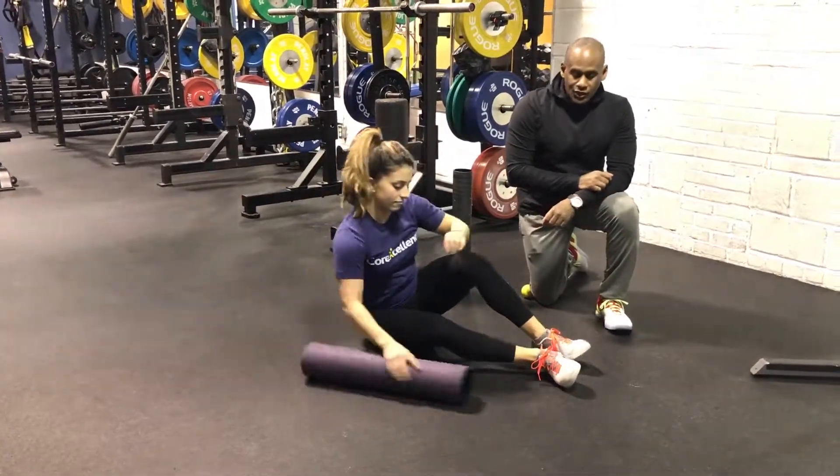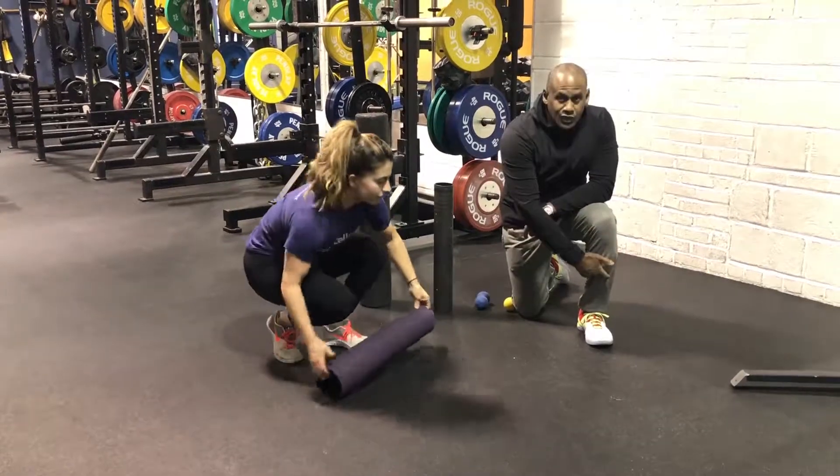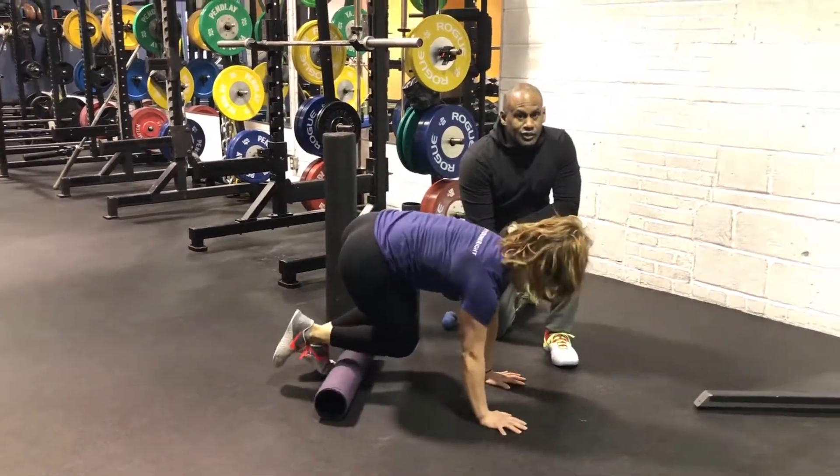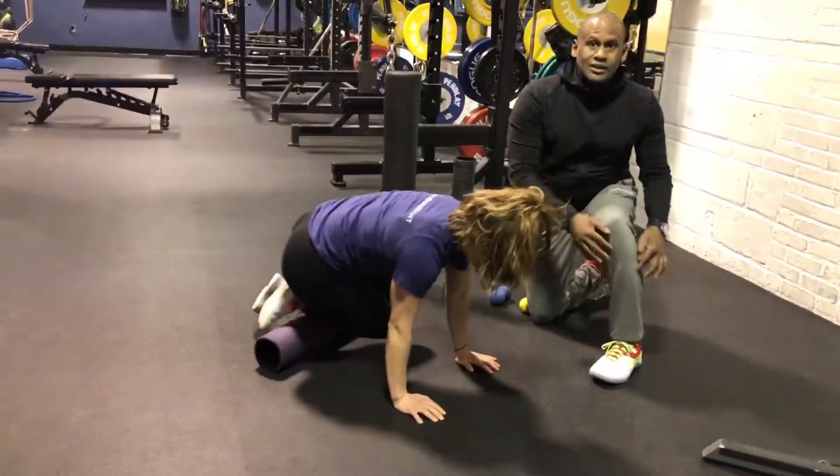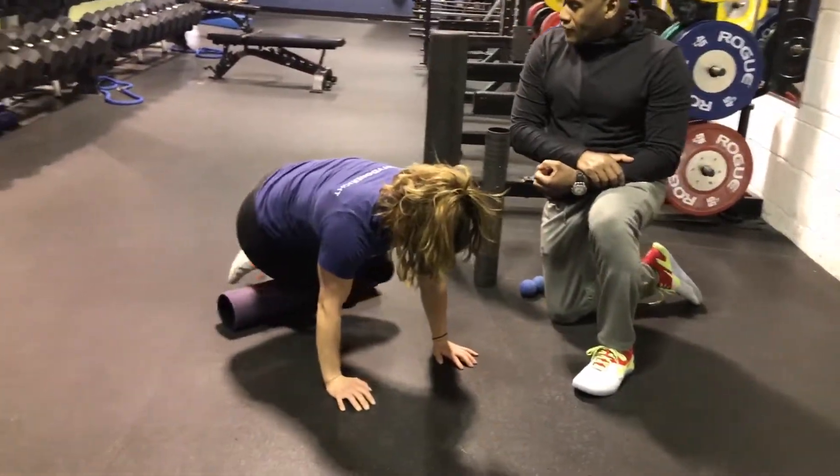We're going to move to the front and start low down. She's going to do the tibialis anterior — remember, we're not rolling directly on the shin bone. She's turning a bit to the side to get that tibialis anterior muscle, going back and forth there.